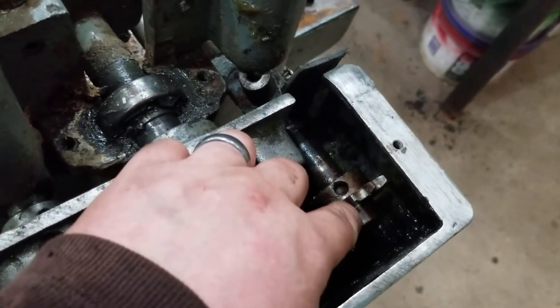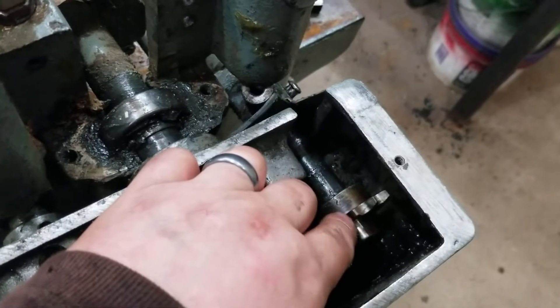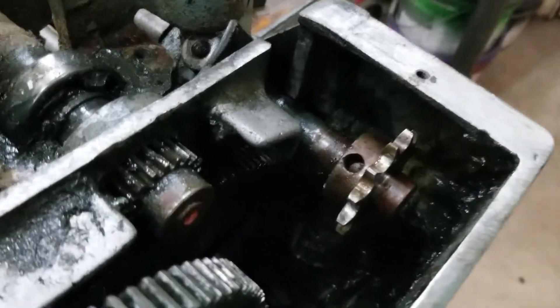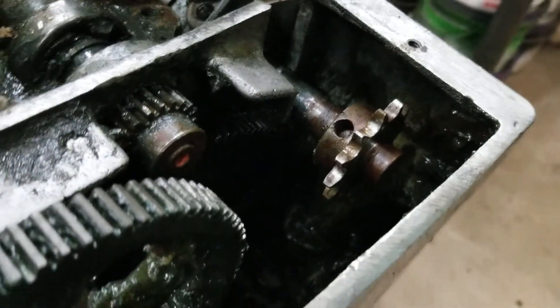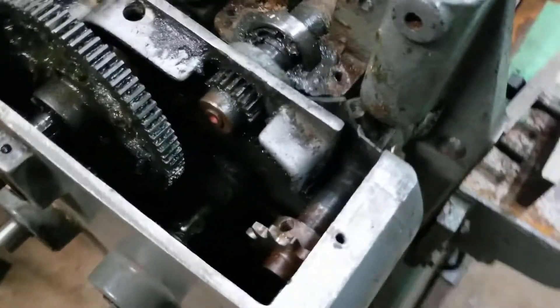I could probably cut it in half and discard the gear, but it's an original — probably about 40 years old. I'm restoring this for a guy who has very dear sentimental value attached to it; it's his grandfather's planer that he wants rebuilt.